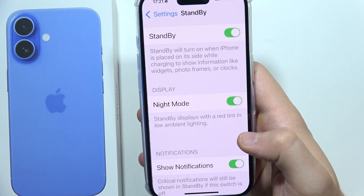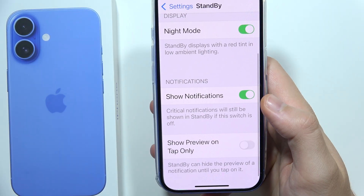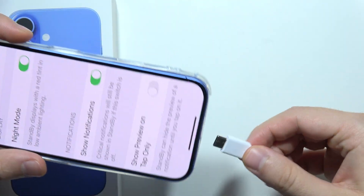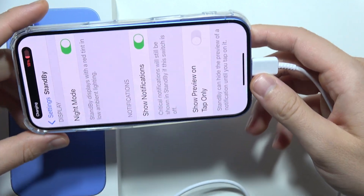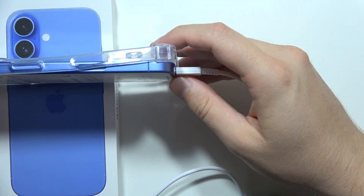Now you just have to turn it on. You can also find some additional options here. To get it actually working, you need to start charging your device and then put it on its side — either the left or right side of your phone.